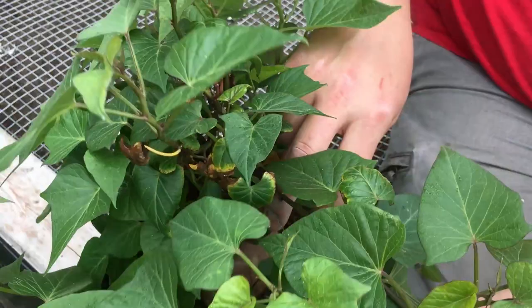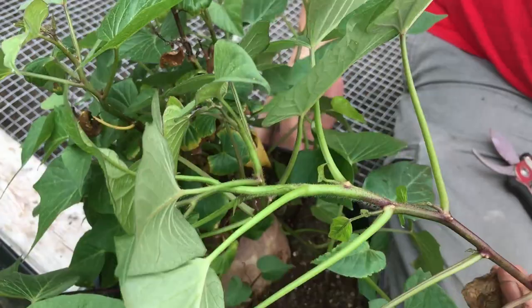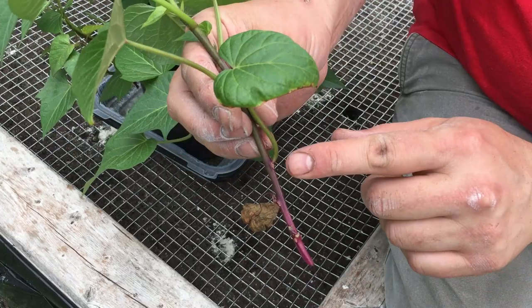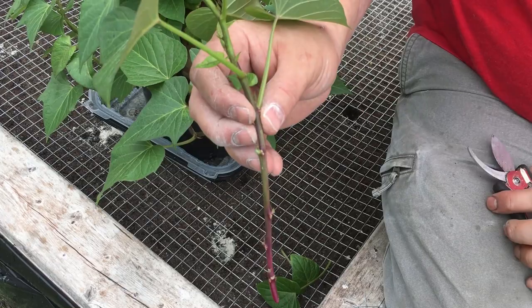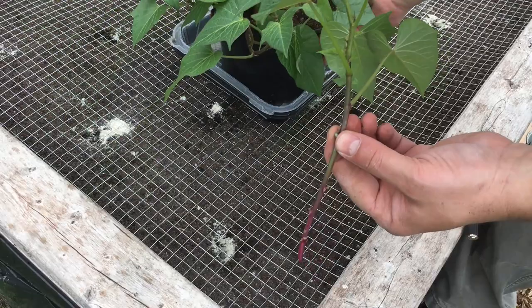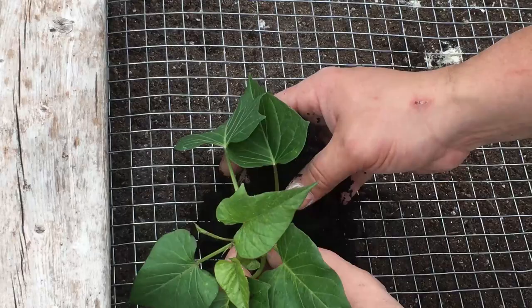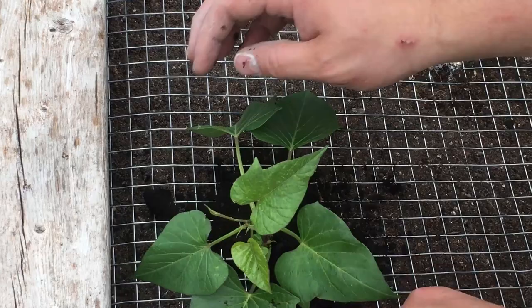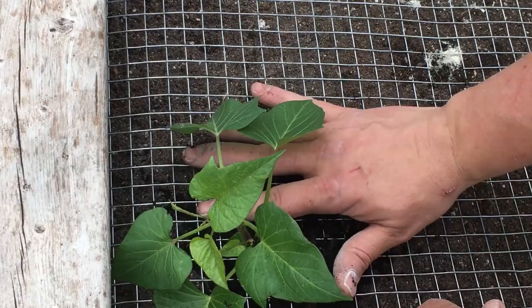I can feel the rain coming so I need to get this done quickly. I'm taking off the bigger, sturdier slips - let's take this one as an example. It's got three to four nodes. I'm going to cut off the leaves and bury those three nodes, repeating that process for as many slips as I can while leaving the mother potato in soil to keep producing. For each one I'll use some Purple Cow compost to fill in around the edges so it's nicely in place. I'll come back later and hold the mesh down with some mulch or hay to keep it in place.